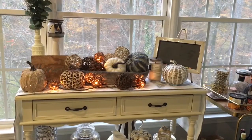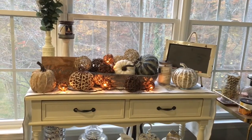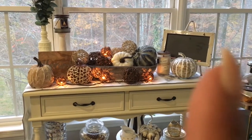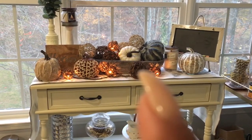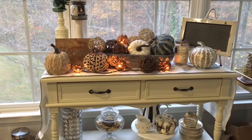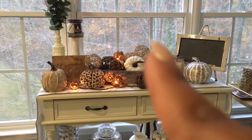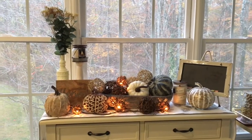This is another table I have in my kitchen area. Most of these pumpkins I picked up from Hobby Lobby. The chalkboard and the little dough bowl I also picked up from Hobby Lobby. I had that other pumpkin for a while. The candles — I had this one for a long time since last year, I picked it up from TJ Maxx.